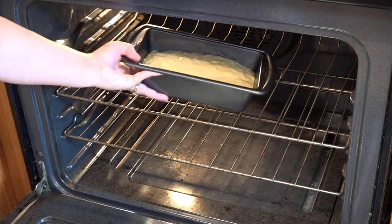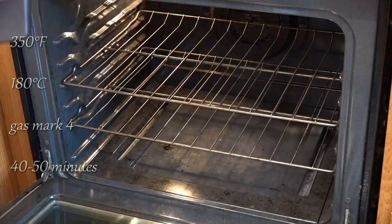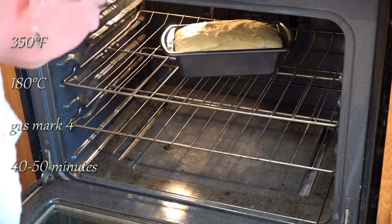I'm putting mine in my unheated oven to rise for a half an hour. This loaf bakes for 40 to 50 minutes at 350 degrees.